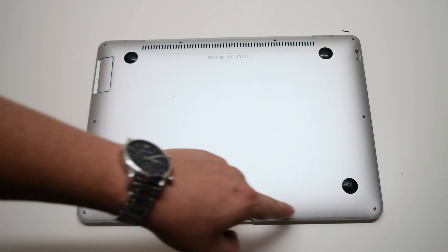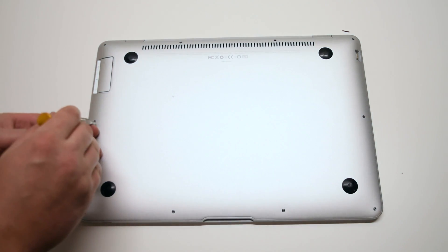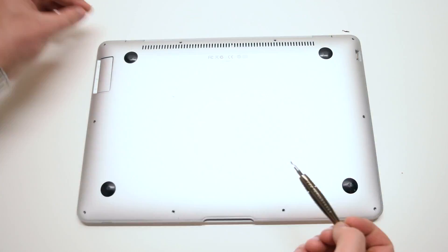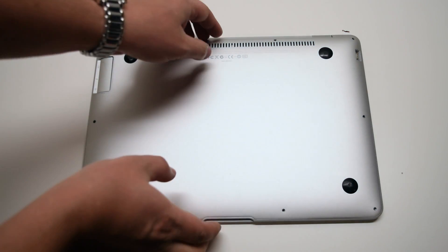Now go ahead and remove the six short Phillips head screws. You can now lift up the cover.